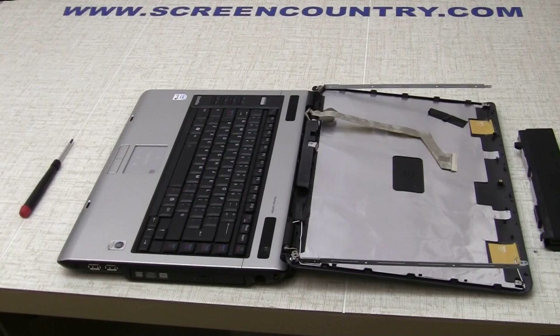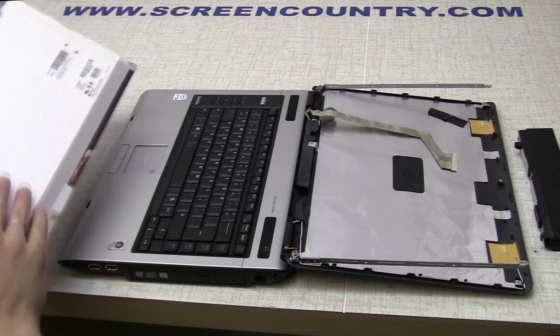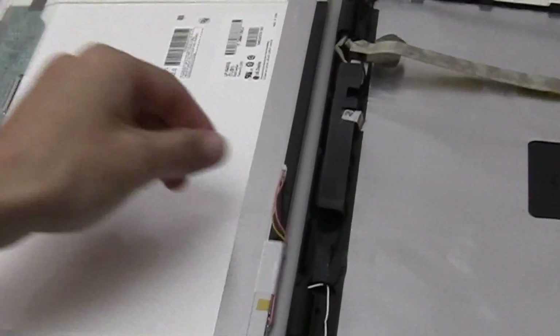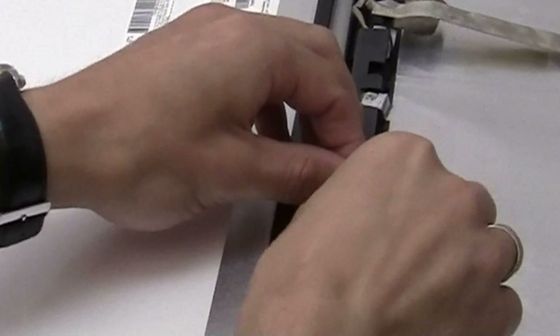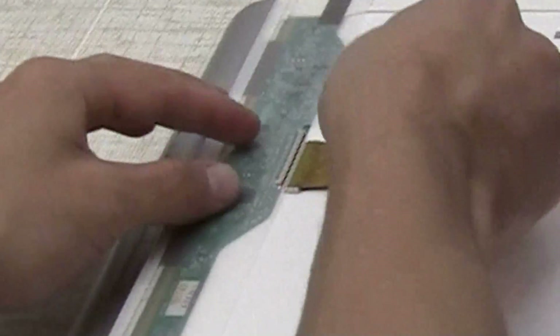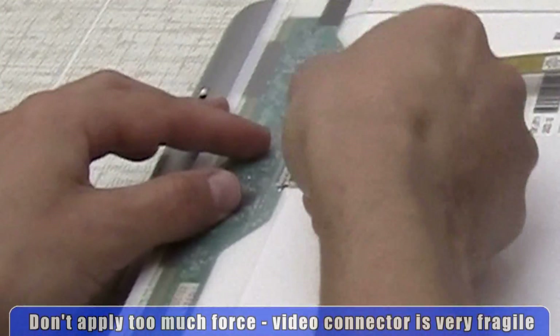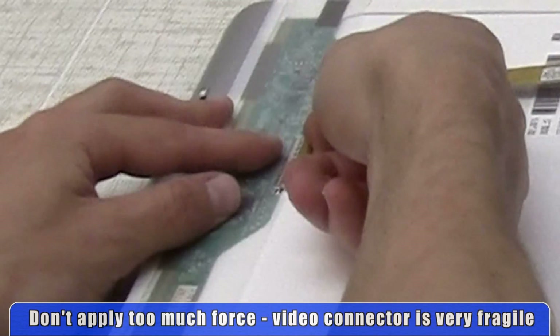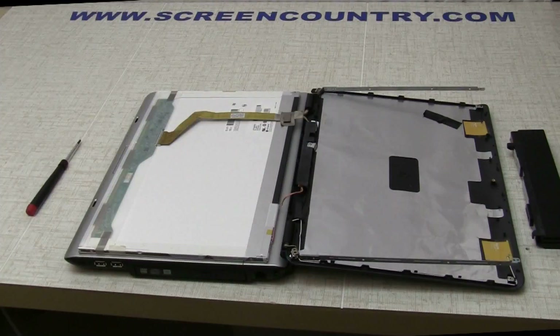If the new panel is not covered with a protective film, place a cloth or paper towel on the keyboard to protect the screen. Place the new screen on the keyboard. Reconnect the inverter cable, then the video cable. Please make sure the video cable is properly aligned and fully plugged in. Don't apply too much force, as the video connector is the most fragile part of the LCD panel.